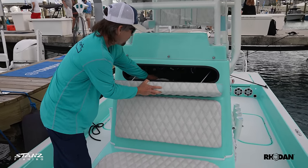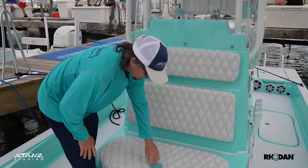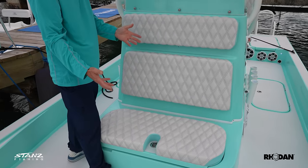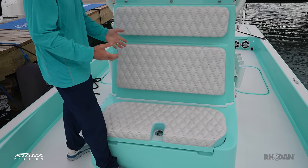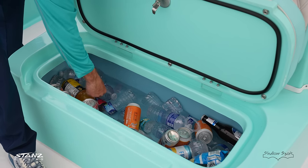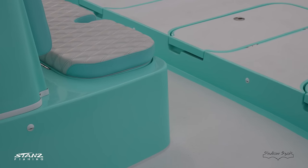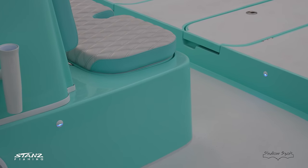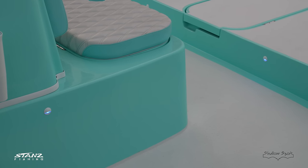This is a livewell or drink box — we always use it as a drink box, so we disconnect the livewell pump since there are two other livewells in the back. We've got water and cold drinks in there. One upgrade was all the courtesy lights they added. Those small touches make a big difference in the way the boat looks, especially cruising around.